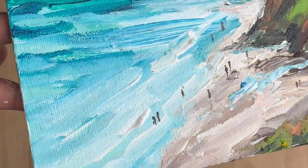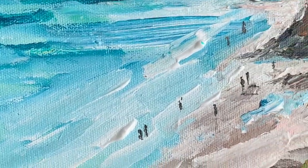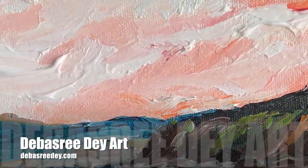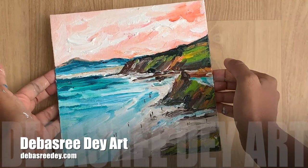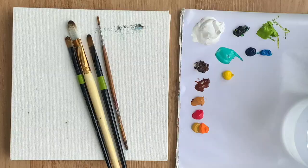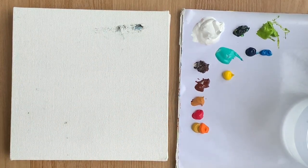Hello and welcome to my YouTube channel. Today we're going to paint an impressionist painting and learn how to paint an abstract seascape from a reference image.